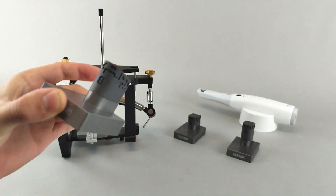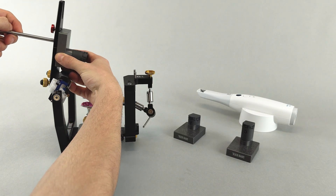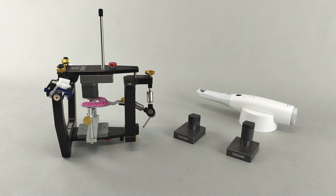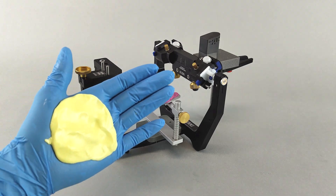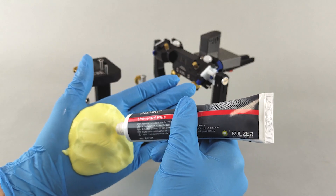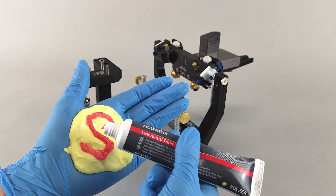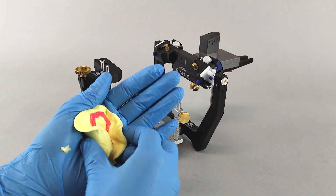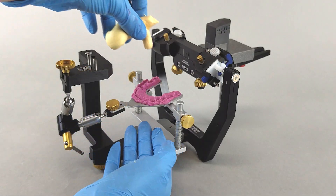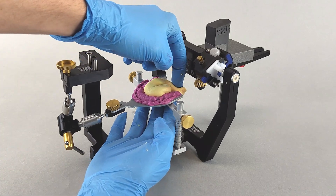As the measurement area of typical intraoral scanners is relatively small, a large gap between the bite fork and the transfer block may result in the scanner failing to connect the two surfaces into one continuous scan. It is therefore recommended to fill this gap with soft and malleable bite registration material. First, open the transfer stand or articulator, use an adequate roughly palm-sized amount of putty material, add the activator, and knead the material thoroughly to mix the components.